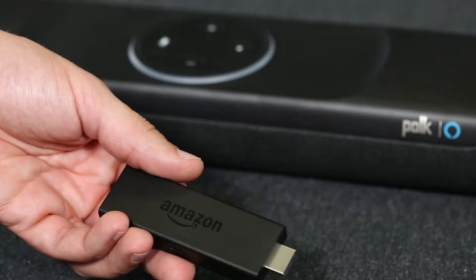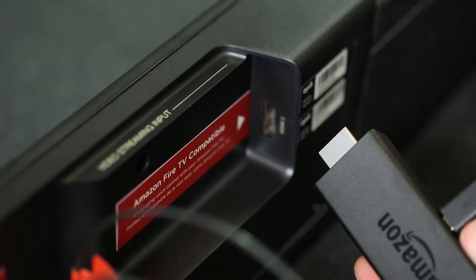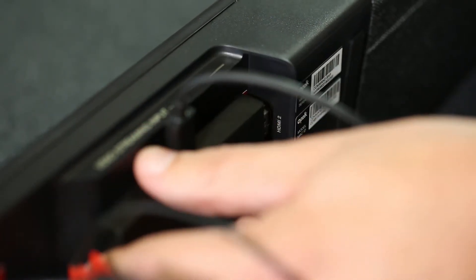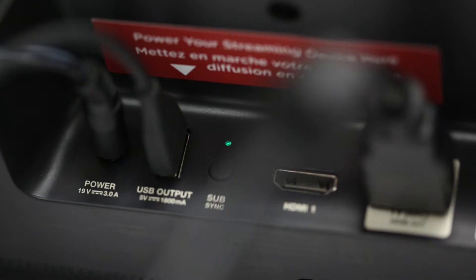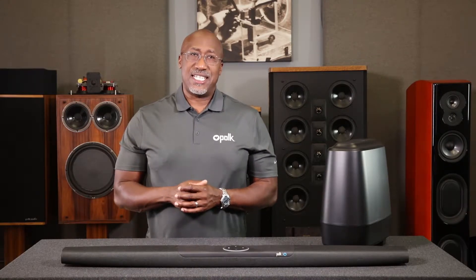So let's get started. First, plug the USB power cable into the Fire Stick. Then insert the Fire Stick into the Command Bar's Fire TV compatible input, which is also labeled HDMI number 2. Then plug the USB power cable from the Fire TV Stick to the USB port on the Command Bar. The Command Bar will even power the Fire TV Stick. Since the sound bar is connected via HDMI, due to your TV's CEC functionality, your TV should automatically switch to the proper input to display the Fire TV.